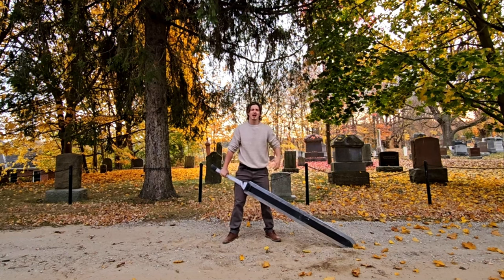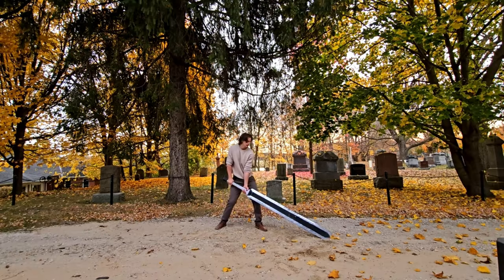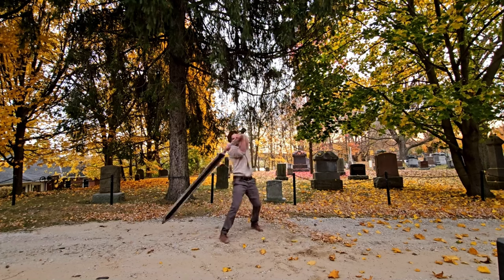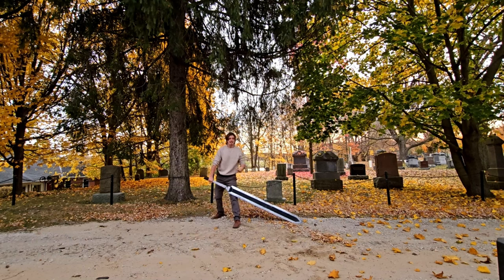And because why not, I'm gonna try swinging this around like I do the Shikai Zingetsu — we'll see what happens. That was pretty good, stayed on my feet.